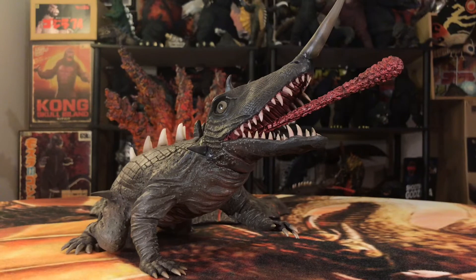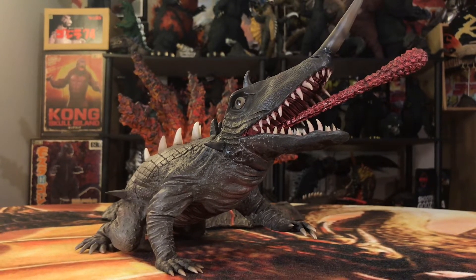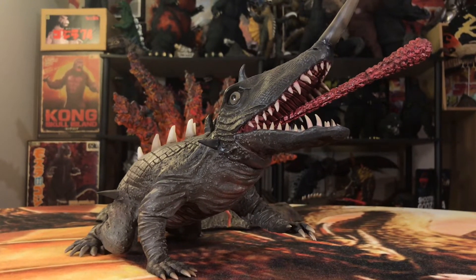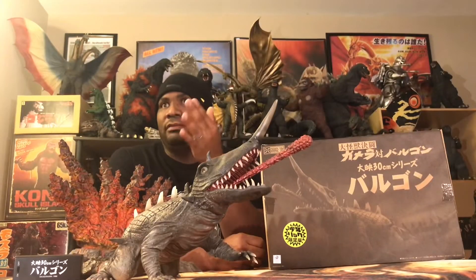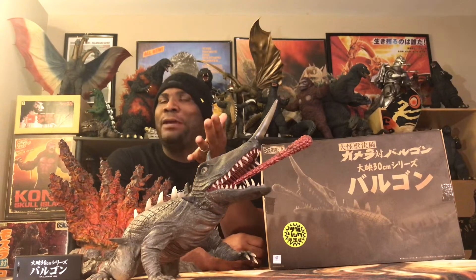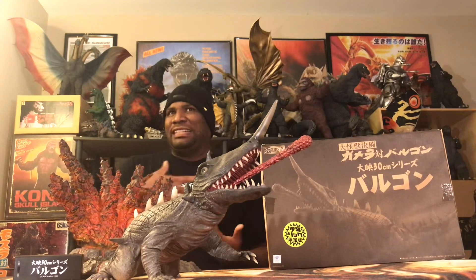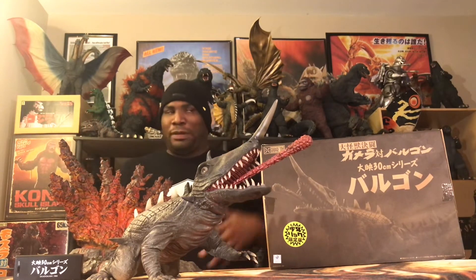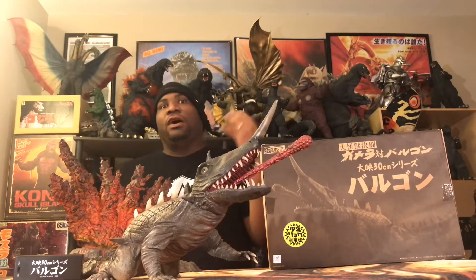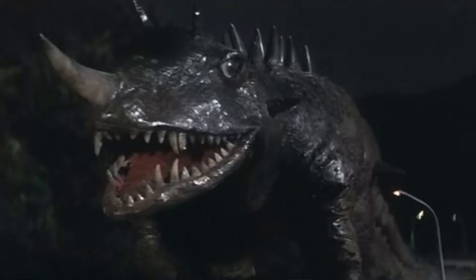Look at the sculpt — this is such a dynamic sculpt of Baragon. If you recall the 25-centimeter version, which is a good figure, this one just blows it out of the water in terms of sculpt and paint job. It's an awesome rendition of Baragon. Now, I know people out there who are probably newbies might ask: 'How come he doesn't have floppy ears, or how come he's not super chunky?' That's Baragon from the Gamera series — there is a difference between Baragon and Baragon.